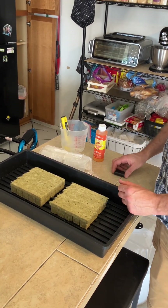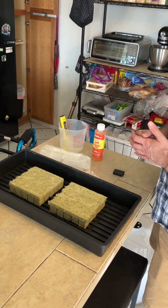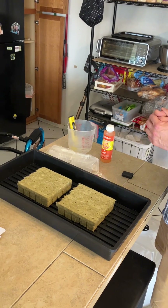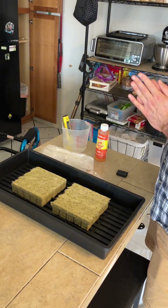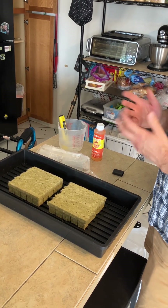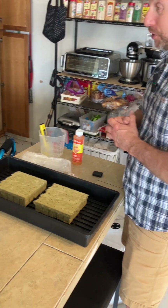You can get just about anything green and leafy. You can get them from local libraries that have seed libraries, from any garden center, from anywhere you like. So just about anything green and leafy.